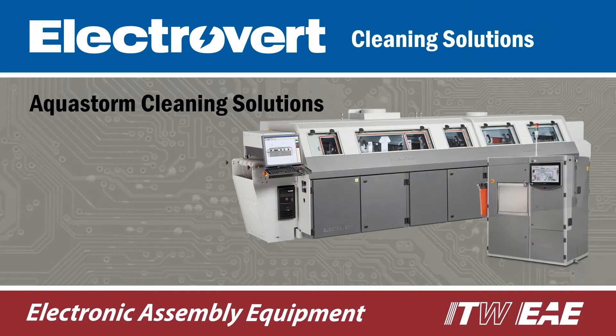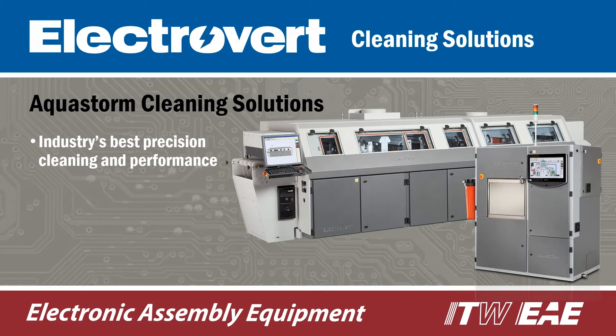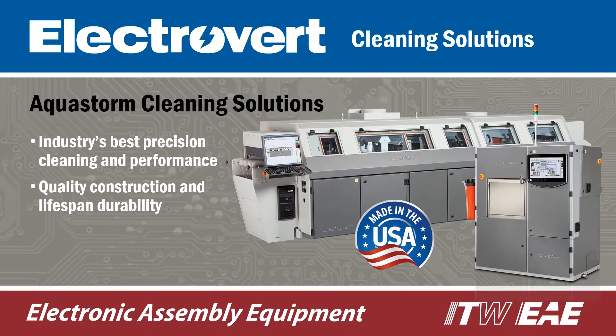Electrovert AquaStorm is considered the industry's best for precision cleaning, performance, quality construction and lifespan durability.